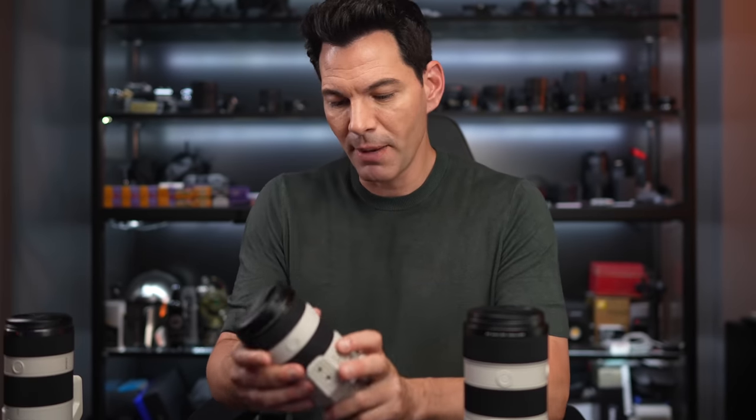If you have the extra budget you can go for the 70-200mm f2.8, but you won't have macro capabilities. So is macro something you need, or can you just crop in? I think this f4 is worthy of the upgrade — if you have the chance and the budget, I think you're going to like it.